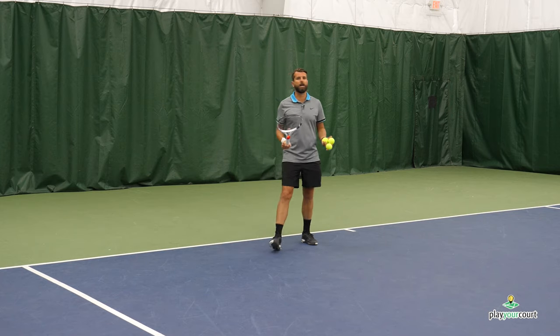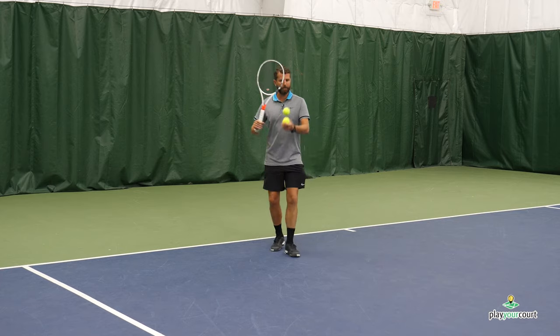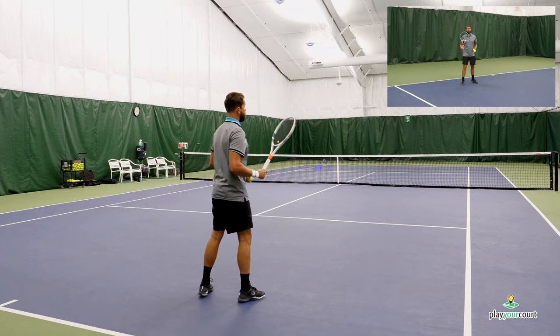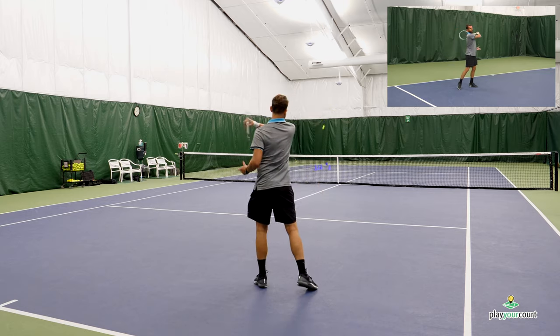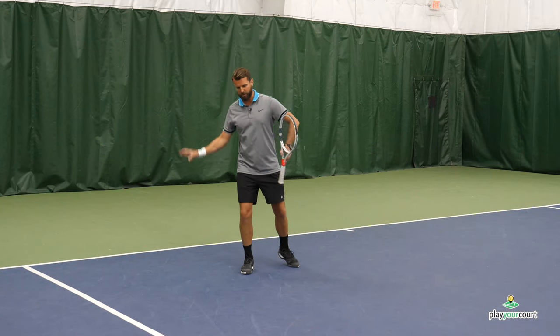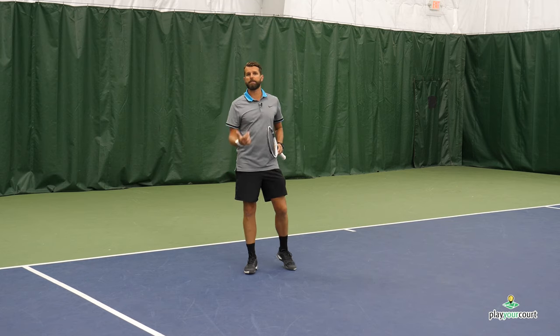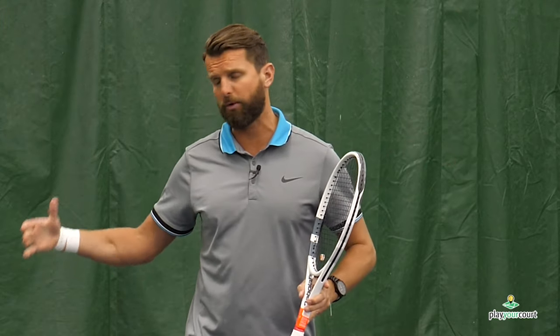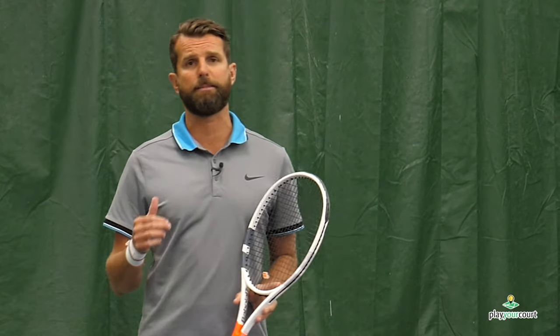Once we start feeling fairly confident with our rotation and get a mental picture of what this looks like, we're going to drop a couple of balls and work out to the target. I'll run through these and try to get that ball working off the court on that angle. Once we start feeling that motion — the outside of the ball, across the body — then we'll jump into some live play. Scott and I have been working this quite a bit. We're going to set up cross court on the deuce court, set up targets, and rally working on these angles. If we can't do it in practice, we certainly can't do it in a match.